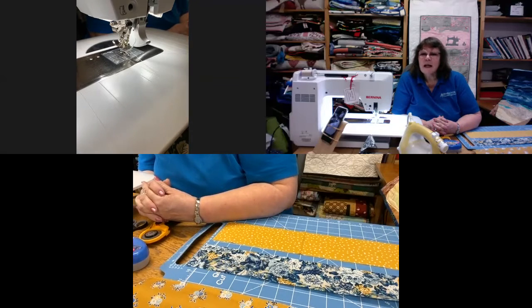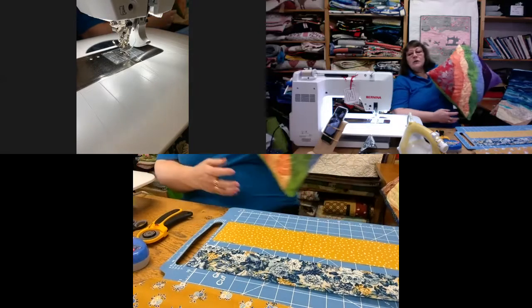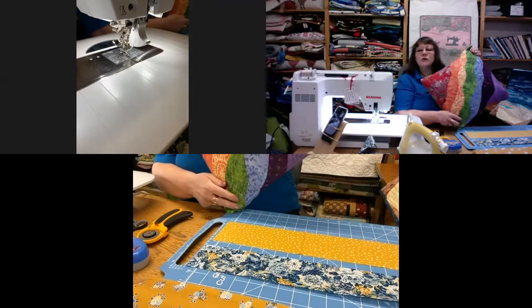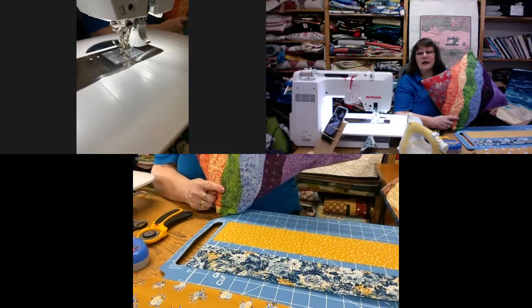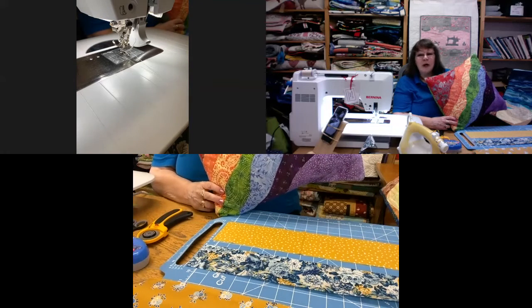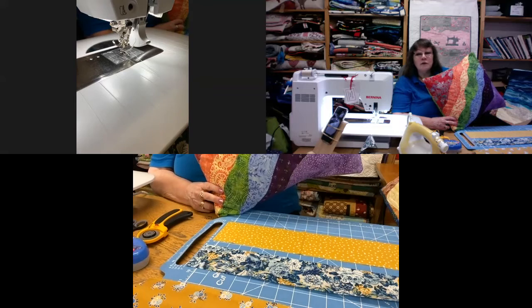So today we're going to be looking at something a little bit different. I'm going to show you how to do these wavy lines just freehand, and it's actually really simple. There's no special rulers — all you need is a rotary cutter with a reasonably sharp blade. We're not using freezer paper or wonder web or anything like that.